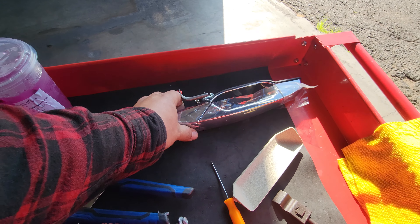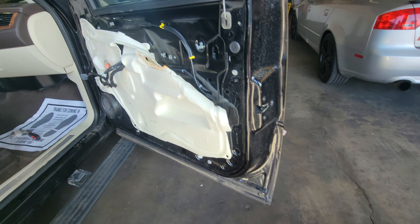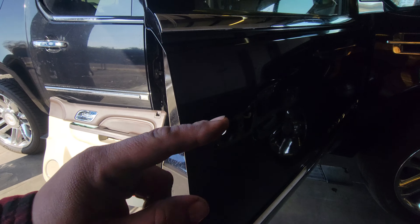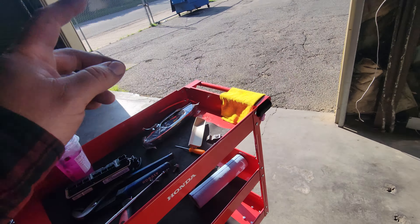Alright, today we're going to install the replacement door handle on the passenger front door on this 2011 Cadillac Escalade. We just made a video on how to remove the door handle and door panel, and now we're going to install the new door handle.